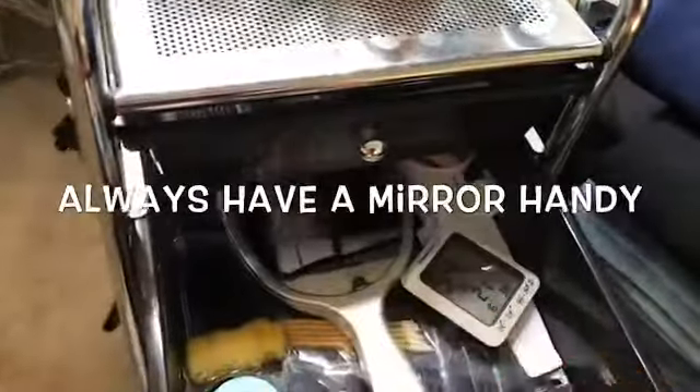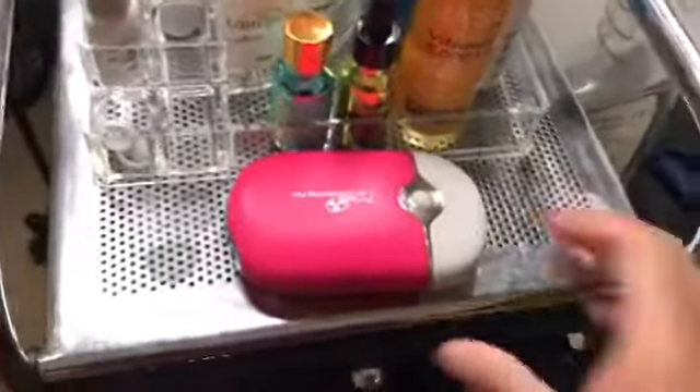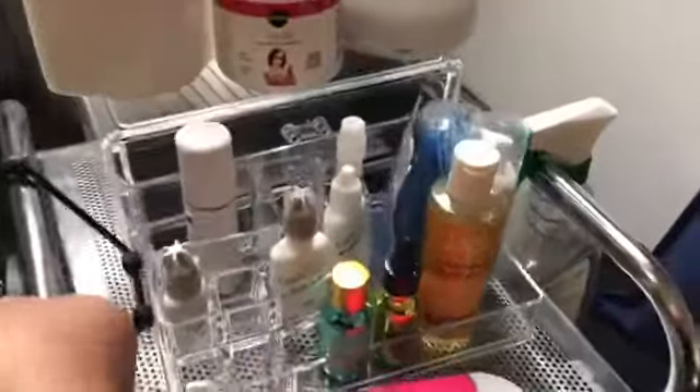I have my brushes and I keep a mirror here so clients can take a look at their lashes once we're done. I also have my portable fan, which I use a lot for clients to dry their lashes. I have a second fan as well — I can just plug that in as a backup.